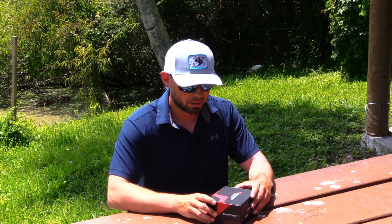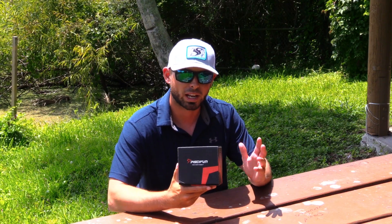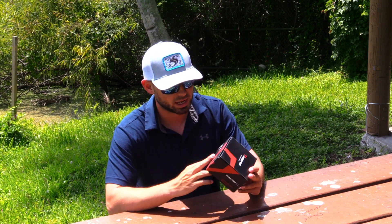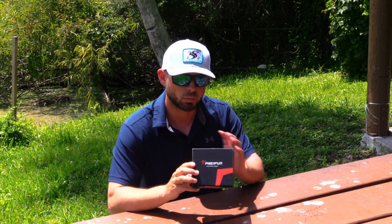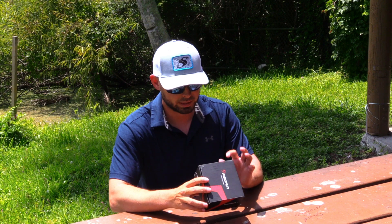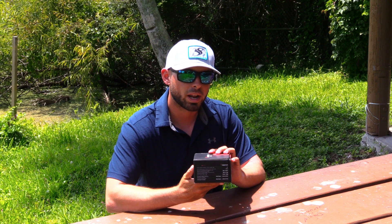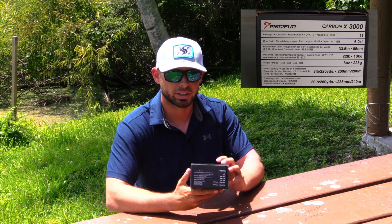So here we got the Phantom X. It's in the original boxing that it comes in if you order it from any website, whether it be from Piscifun or from Amazon. It's going to come in this box — a normal Piscifun box. Most of their boxes look about the same. They're all black with some sort of a nice finish on them with the name of the reel, and then you have all the specs on the side of the box, like in my Carbon X video.